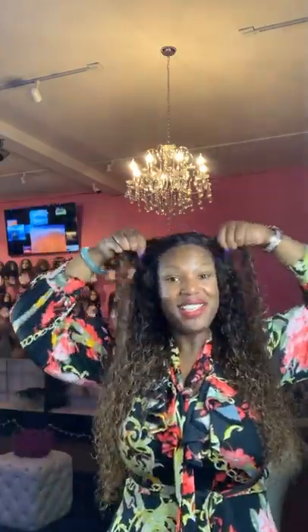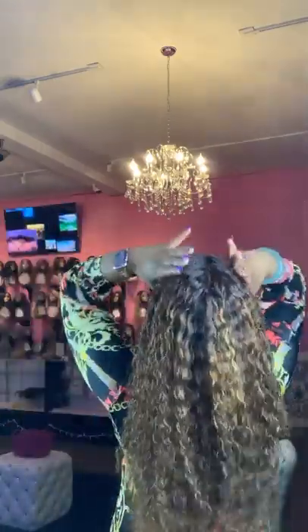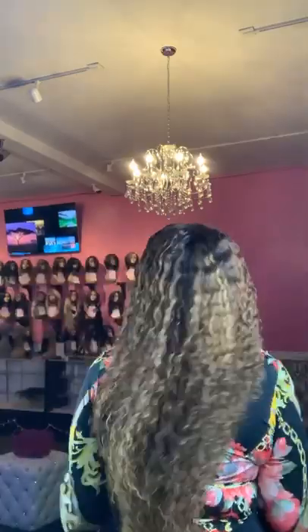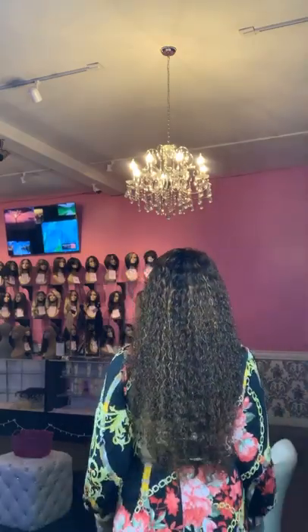Okay everybody, that's it! I've glued this baby down — this will be my Thanksgiving hair. This is the 24-inch kinky curly. Let me know if you guys have any questions. Our Black Friday sale on select items has already started.